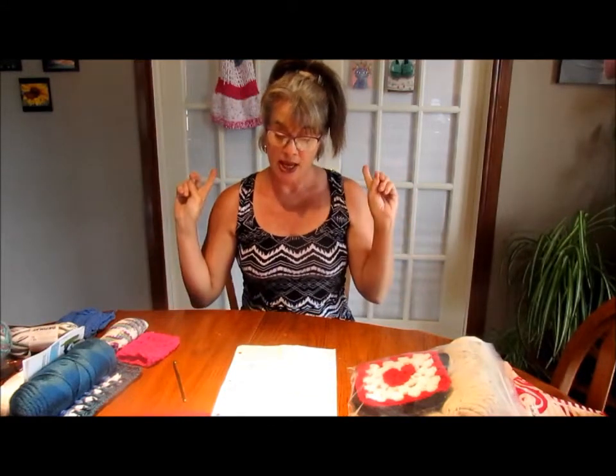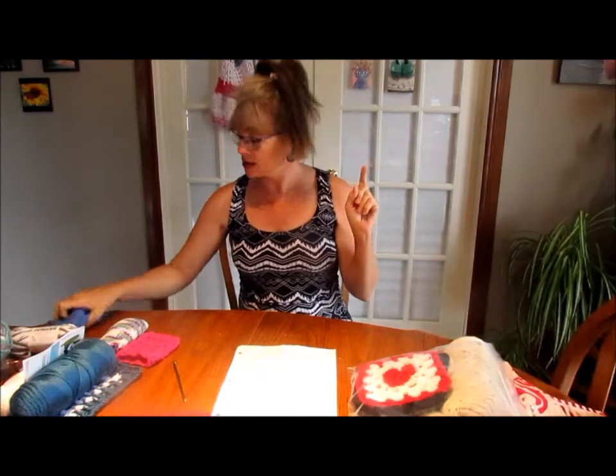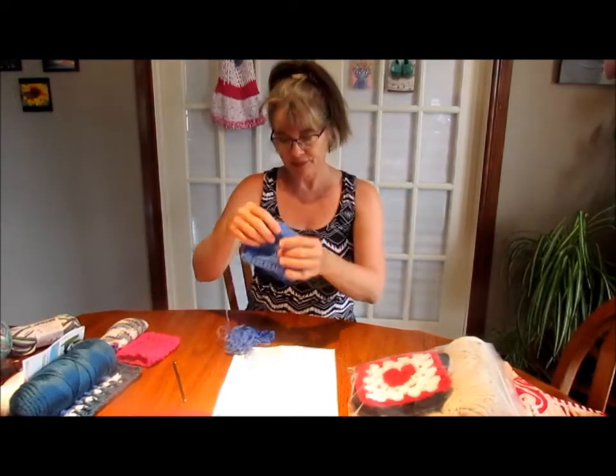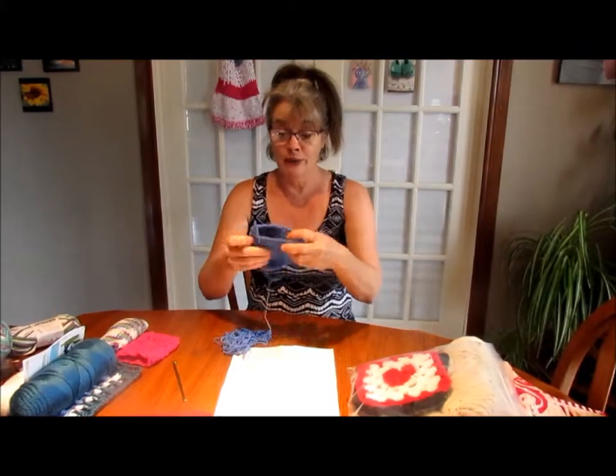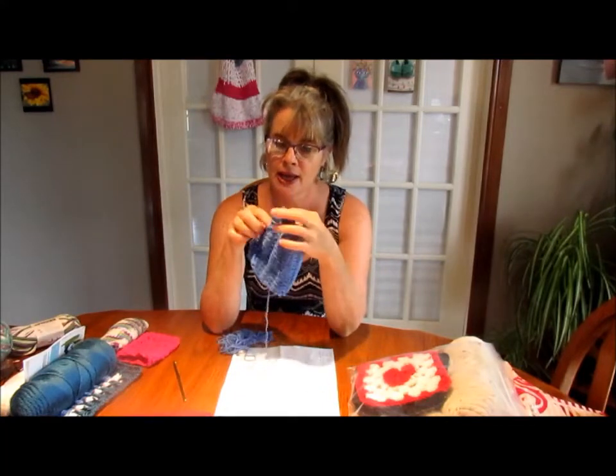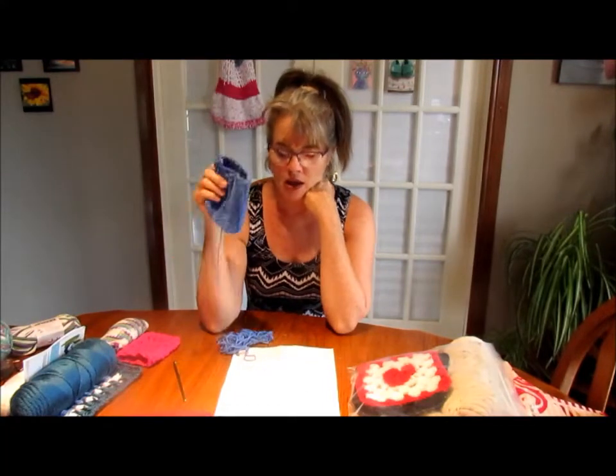Then I went and found another one by Helen May Crochet. That's when I got excited that I learned a new stitch called the puff stitch. I really liked it and enjoyed it - as you can see I'm not finished with it.